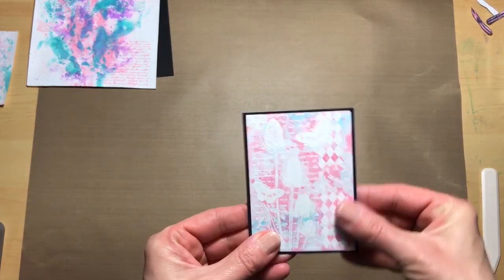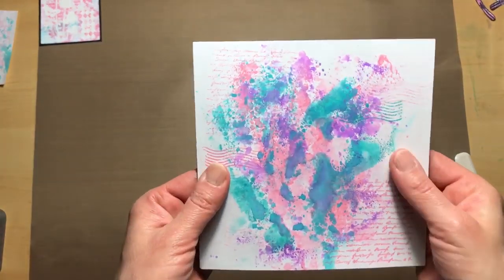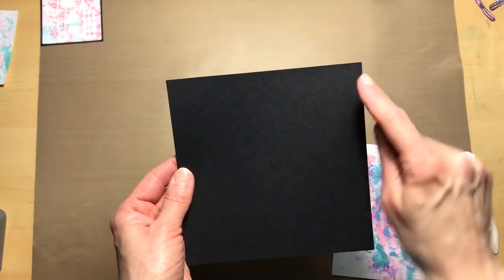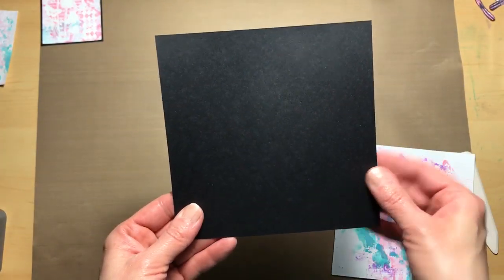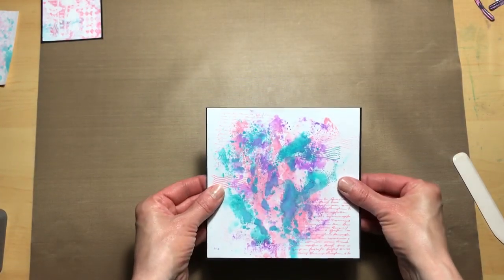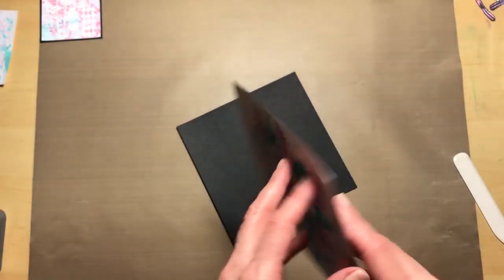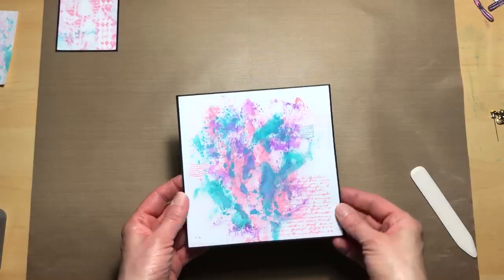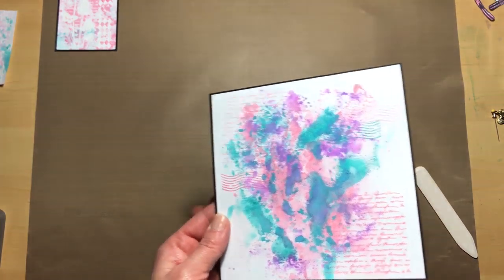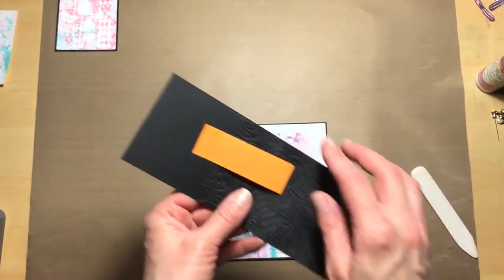Now we're going to take the base white page and adhere it to a six and an eighth by six and an eighth black cardstock so that it will also have a nice border around it. Go ahead and add your adhesive — I'm using score tape again on the back of this.